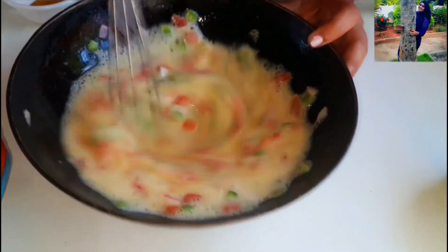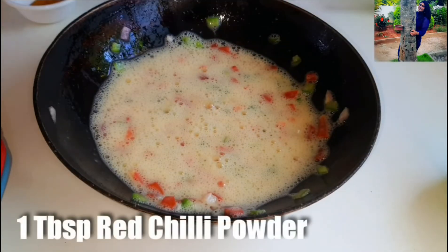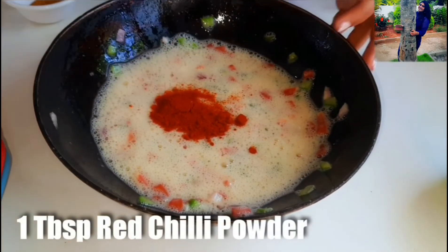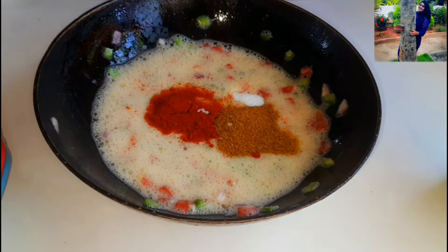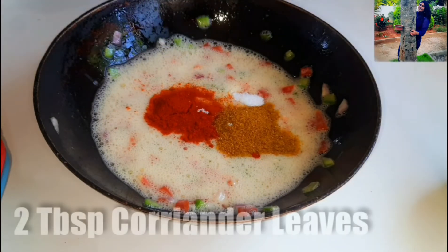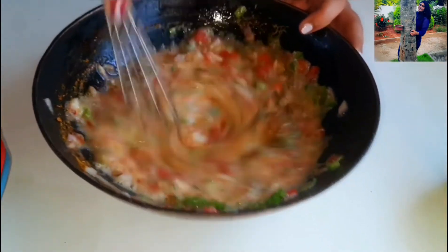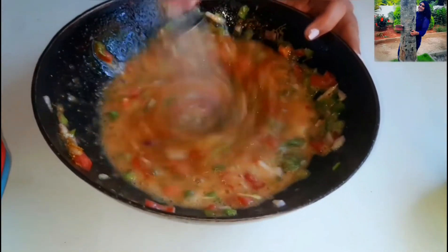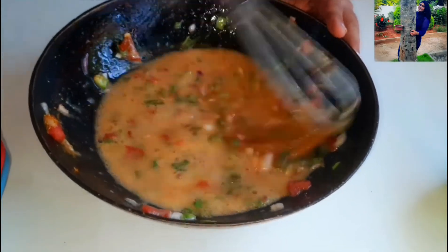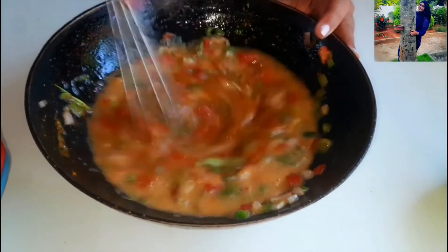Now this is done. Let's go ahead and add our dry ingredients. First goes in 1 tbsp of red chilli powder, followed by 2 tbsp of pav bhaji masala and some salt to taste. Also let's add 2 tbsp of freshly chopped coriander leaves and mix everything nicely. Pav bhaji masala adds a really great flavour to this recipe. If you don't have pav bhaji masala, you can use any garam masala or tandoori masala according to your preference.